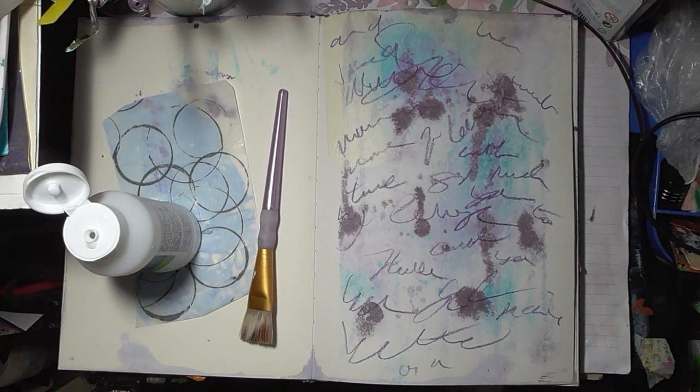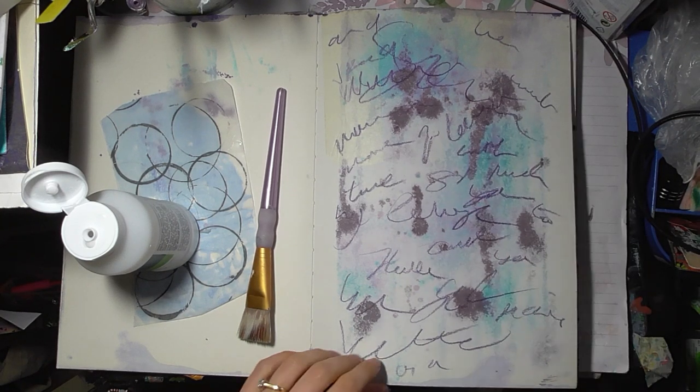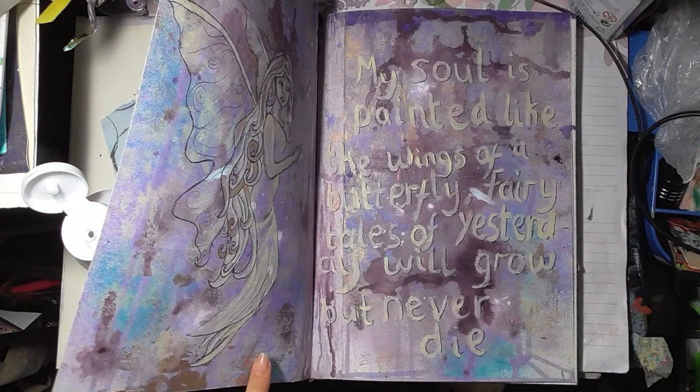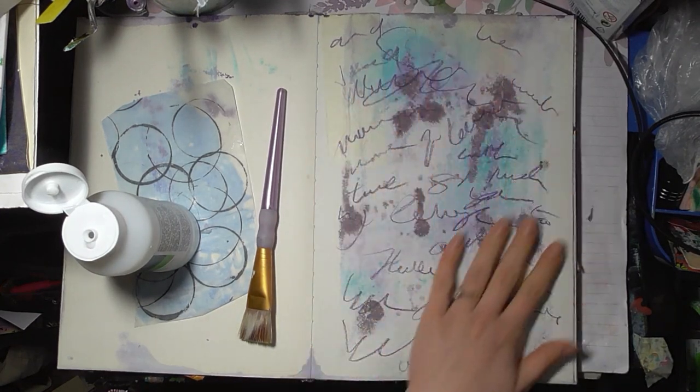I wanted to do some messy journaling. I've done a bit of scribbling on this page with some woodies, just journal spilling. Now this page has leaked through onto this page which has given us a lovely background.